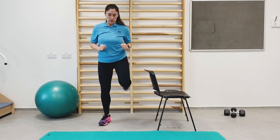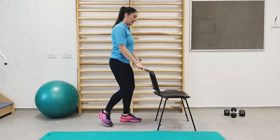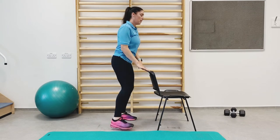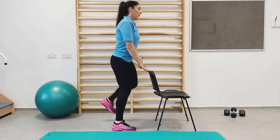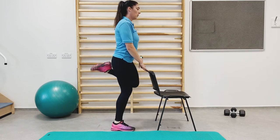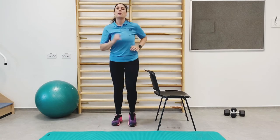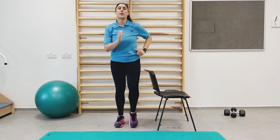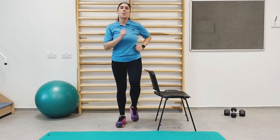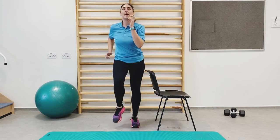The next exercise is hip flexion. If you need to support yourself with the chair, hold on. You should start to be nice and warm, getting the heart rate up.